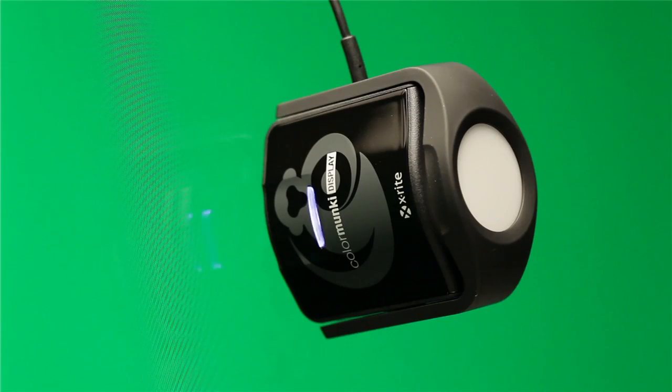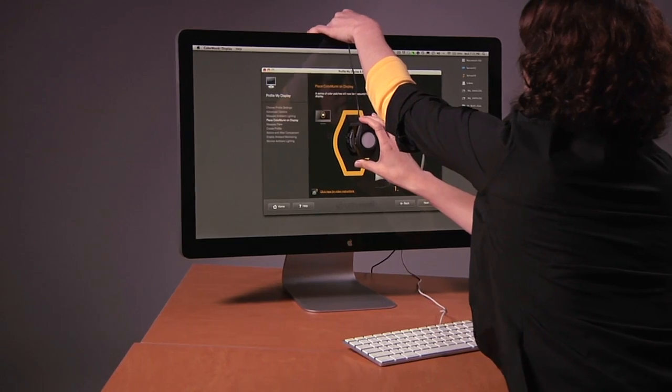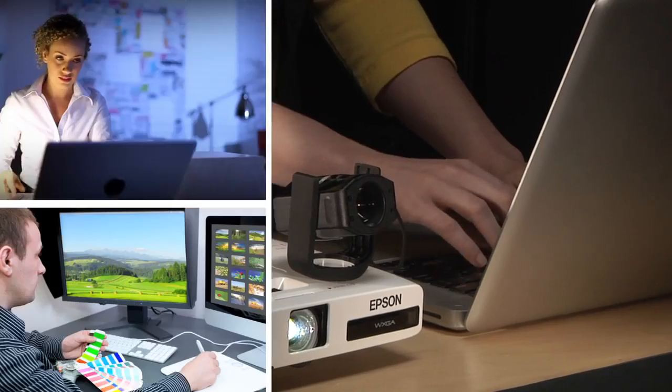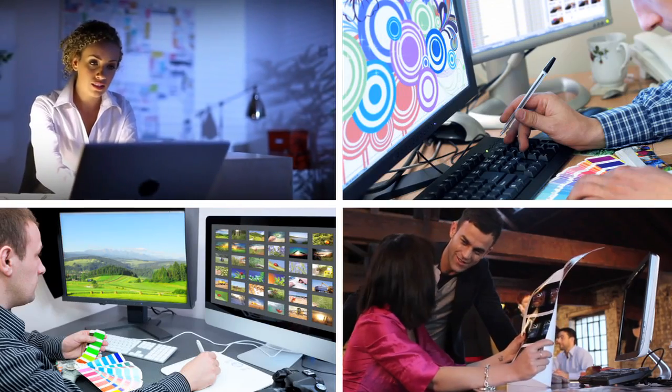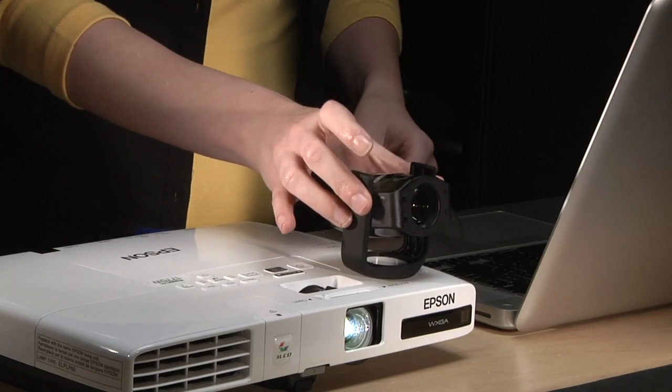X-Rite's amazing new Color Monkey Display is a state-of-the-art solution that delivers amazingly accurate display and projector profiles, sure to satisfy any color perfectionist. The colorimeter is designed with ease of use in mind. With a quick flip of the arm, you can switch from monitor to projector mode.